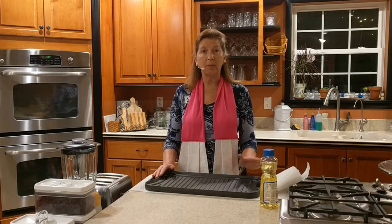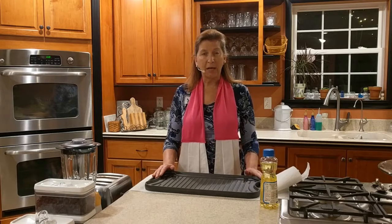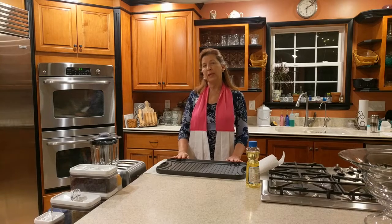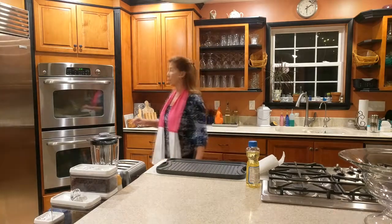I'm sure some of you even have some of your grandmother's cast iron. I know that there's a cast iron skillet of my grandmother's that's floating around. So these will last for years. The very first thing that I'm going to do is get my oven ready. I need to have my oven set at 350 degrees Fahrenheit. So I'm going to get that started.